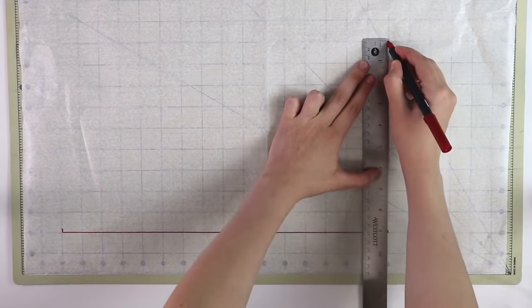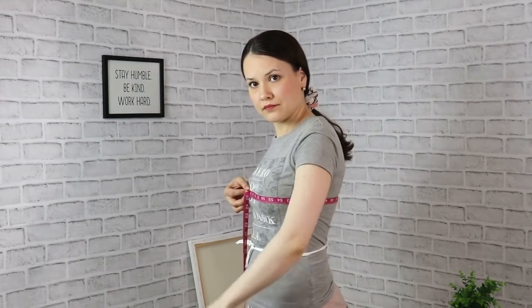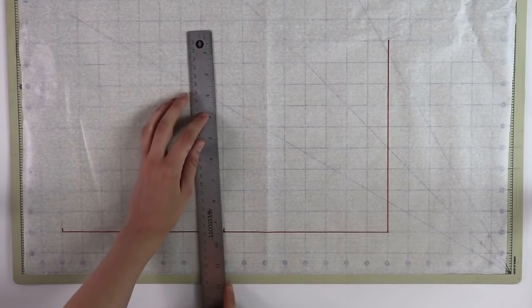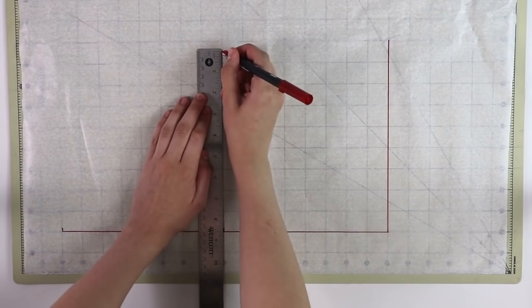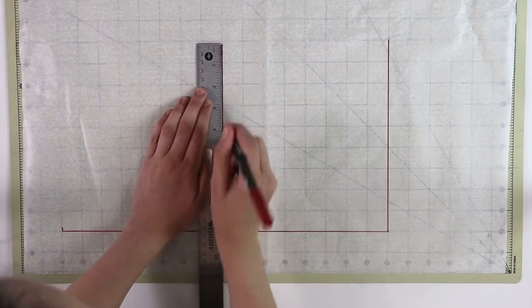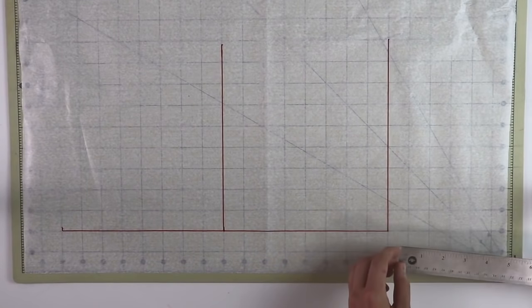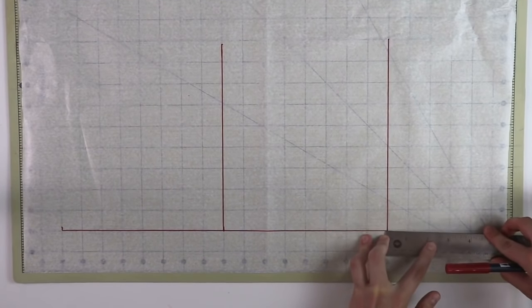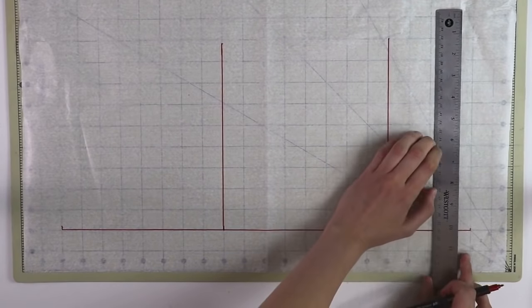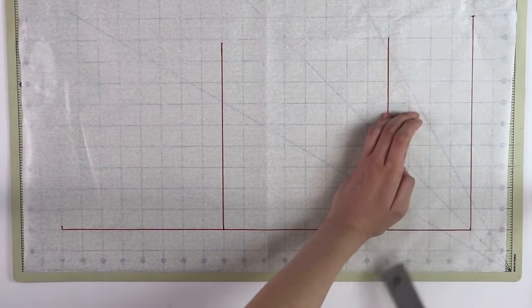Divide the waist circumference by four, as we're going to use only a quarter, and add half an inch to that — that's the measurement that goes right over here. Next, we're going to repeat the same steps for your bust circumference. Take your full bust measurement, divide it by four, and add only a quarter of an inch. The reason we're only adding a quarter inch of ease is because this is a sleeveless design, and you add less ease around the bust for sleeveless styles. I would like my top to be a little longer than my waist length, so I'm adding four inches below the waistline. For the width, I'll take a quarter of my full hip circumference and add half an inch.